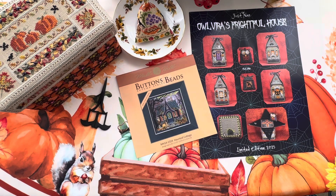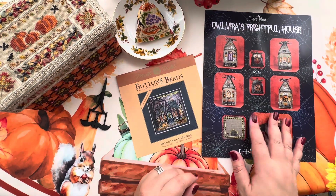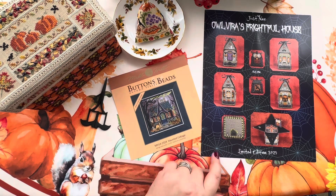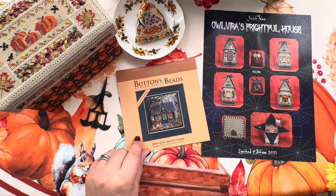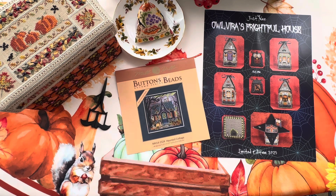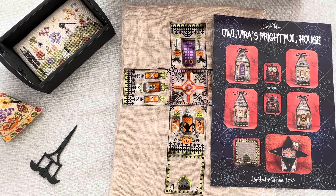Hello FlosTube! My name is Tamara and in today's video I will show you again the project of Olvira's Frightful House - I'm going to go through this one one more time, but happily with a happy ending. I'm also going to show you what progress I have on the Haunted Cottage by Mill Hill, and I have a new project which is going to be another Halloween project.